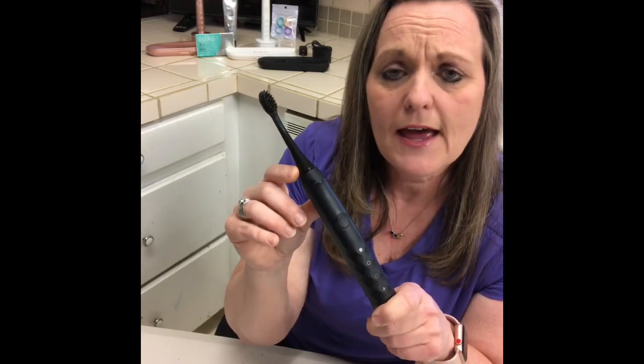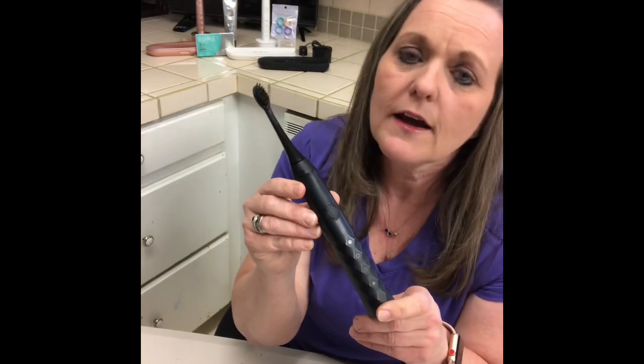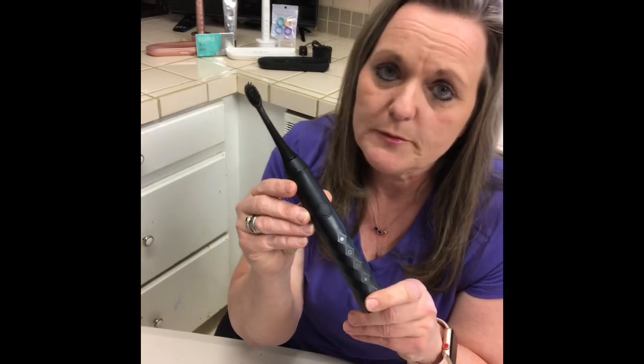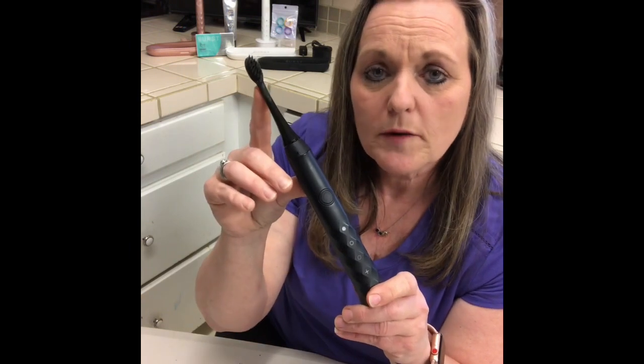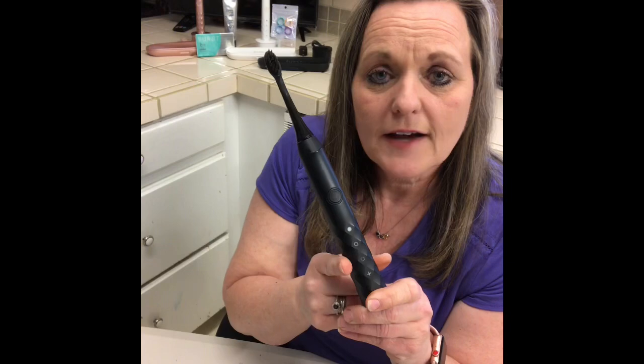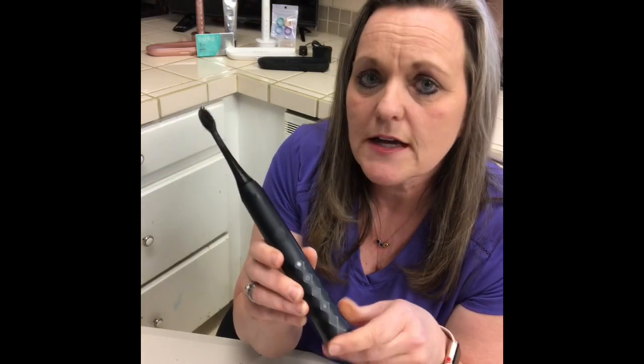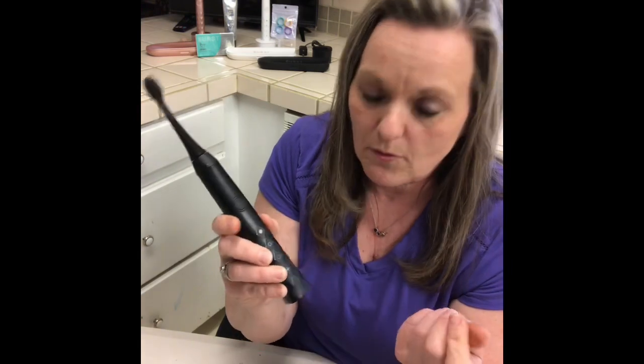It has a 90-day love-it guarantee. If you don't love it within 90 days, they're going to refund your money. If you're subscribed to getting a replacement head every three months, then the handle has a lifetime warranty. So if you have any issues with it, you get in touch with customer service and they're going to make it right.